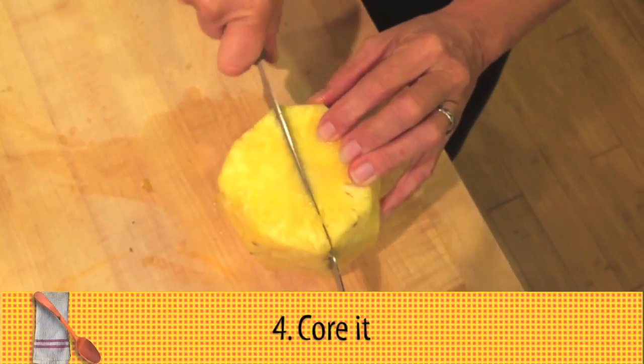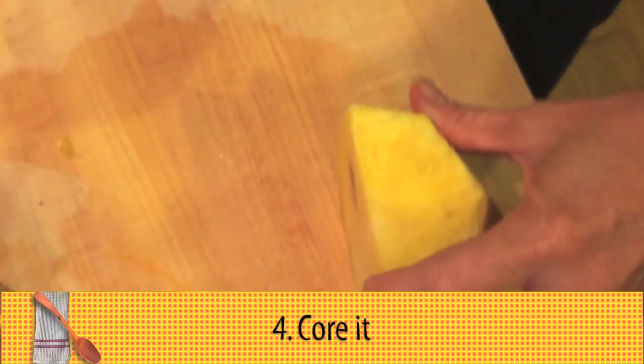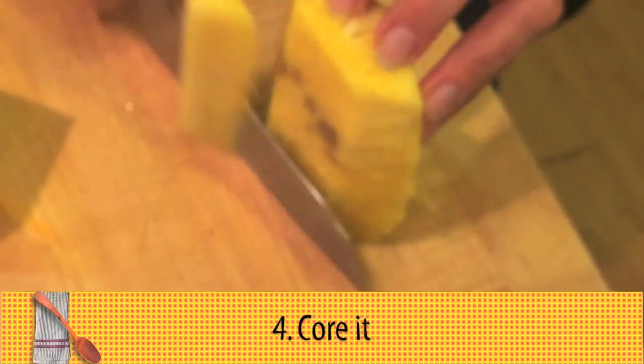And then this is my trick for getting the core out of the middle. I cut the pineapple in half, and you can see parts that maybe aren't so great. Cut the pineapple in half again, and then what I'm going to do is take my knife and just run it down that piece of the core.